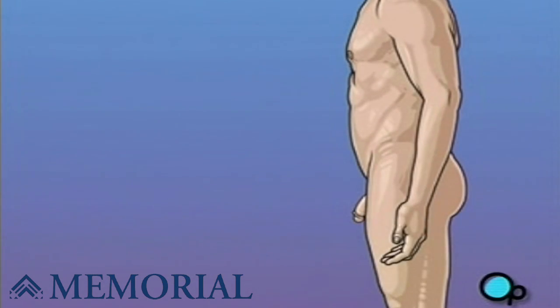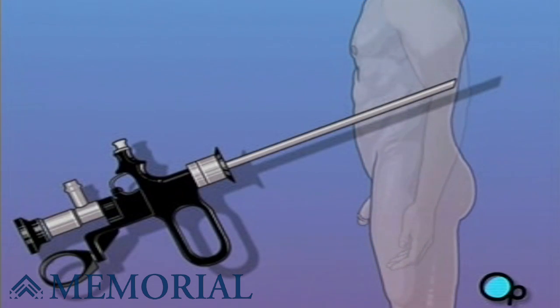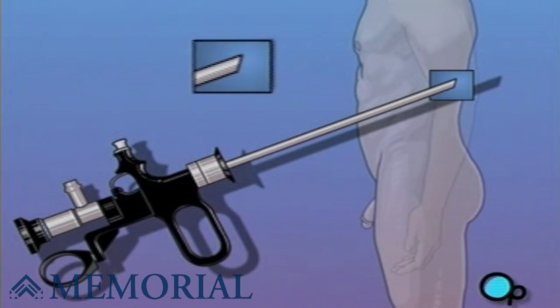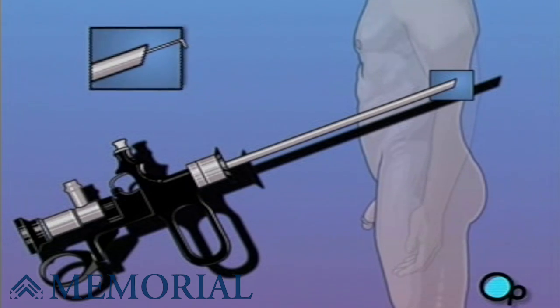To relieve your symptoms, your doctor feels that you would benefit from a surgical procedure called TURP. TURP is designed to relieve symptoms by reducing the size of the prostate. It is also a diagnostic procedure — tissue removed during a resection of the prostate is routinely screened for the presence of cancer.